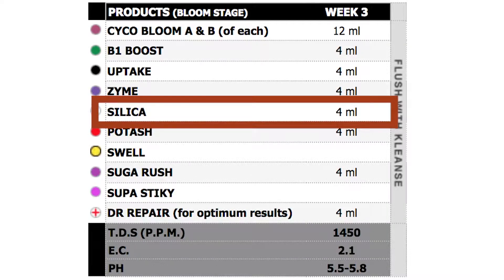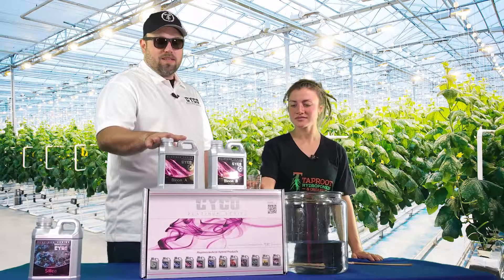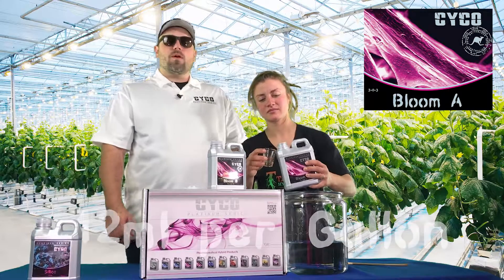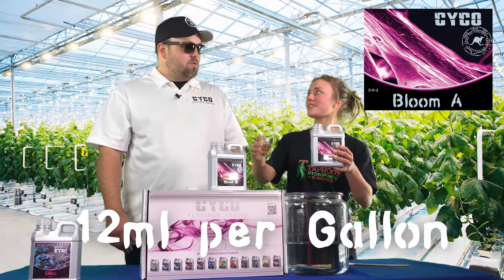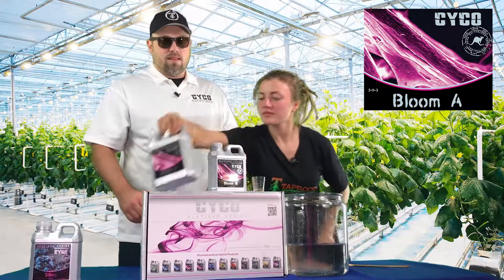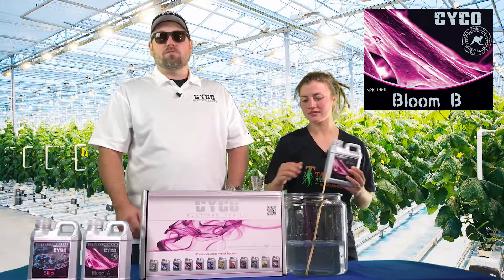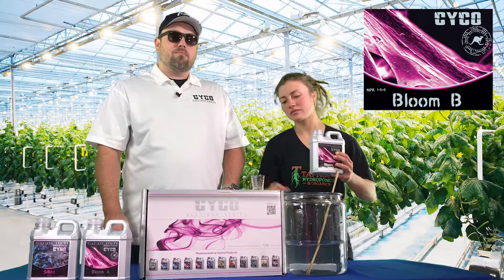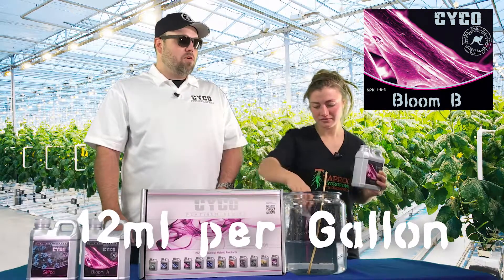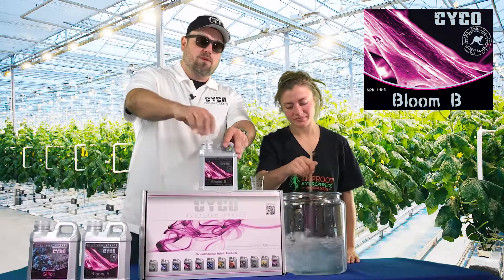Next step — pretty important — our base nutrients. We've got Bloom A and B. We're going to be running 12 milliliters per gallon of each. We always want to mix in the A first. Our base nutrients are some of our most inexpensive products in the line, retailing for about $13 per liter. The most science goes into these lines — we put the calcium and magnesium straight into the base nutrients so you don't need a CalMag additive. It's a really pure, clean nutrient line; we go the extra mile to make sure we don't cut any corners.